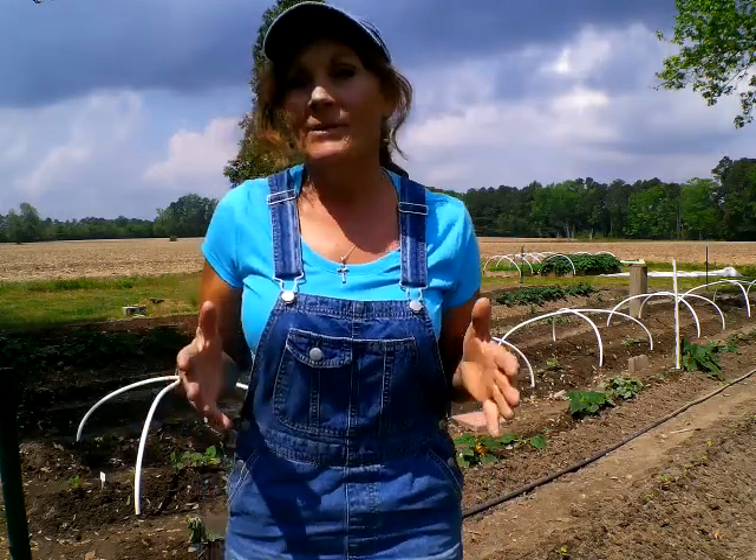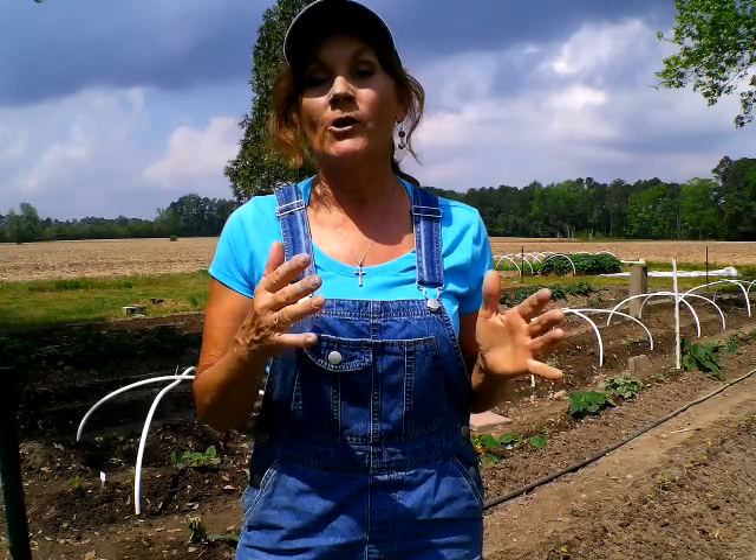Hey everybody, welcome back to Neverland Homestead. My name is Cammie, and welcome back to my homestead. It is that time of year again, and here on the east coast we've had so many different storms. The last hard freeze destroyed the garden, but I have been persevering.